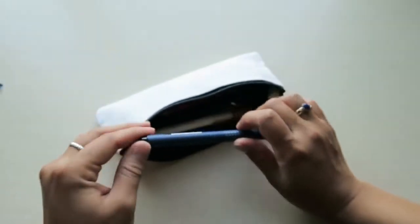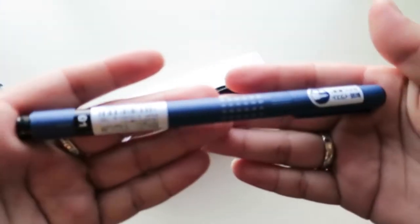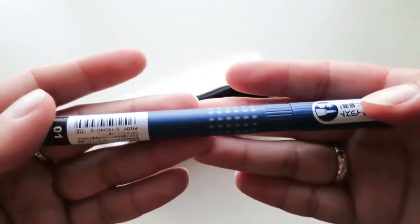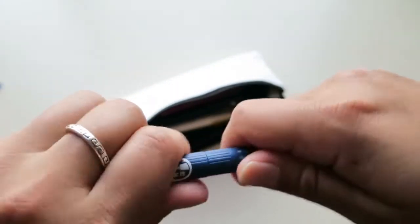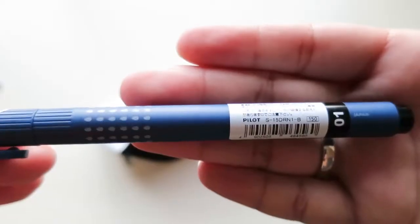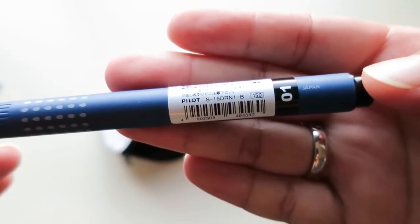If you'd like to see these swatched and see what they look like, I will leave her video in the link below. She goes through all the pens and swatches them and shows you what they look like. So this is the first pen — can you see that? It says Japan right there.